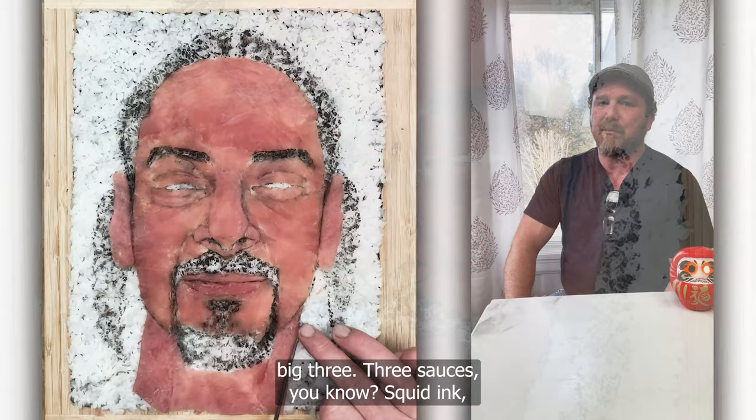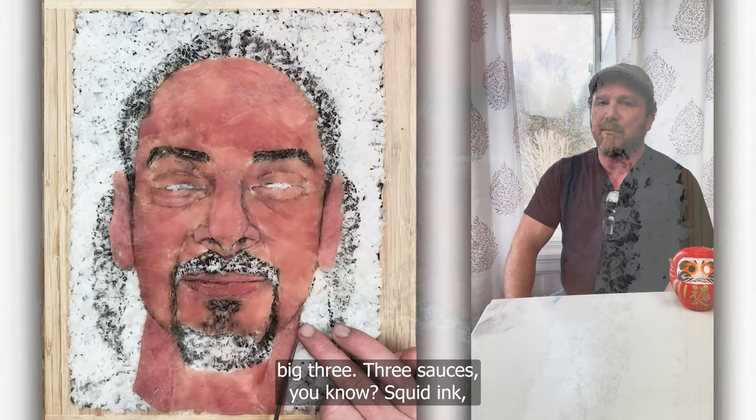I always use what I call the big three — three sauces: squid ink, eel sauce, and ube sauce.